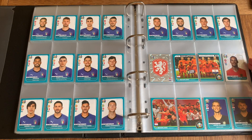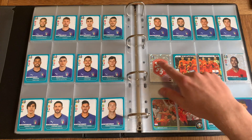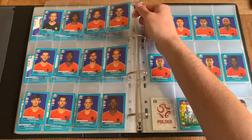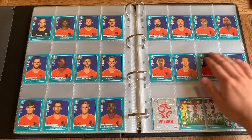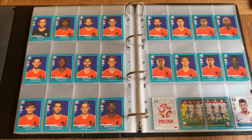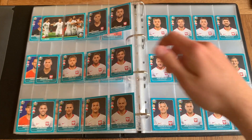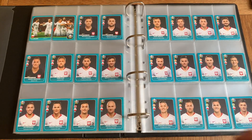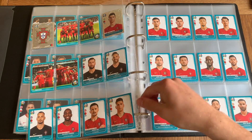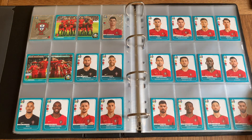Next up Netherlands — of course Virgil van Dijk for the shiny. Got the squad photo and celebration squad photo with the badge. I think it's quite neat the way the blue and orange mix together — I really like the individual player photos for Netherlands. Next up Poland — Robert Lewandowski as the shiny. Three goalkeepers: Szczesny, Fabianski, and Skorupski. And we've got Portugal — of course Ronaldo being the shiny. Patricio, Rui Sa, and Beto as the three goalkeepers — a very nice Portuguese team.